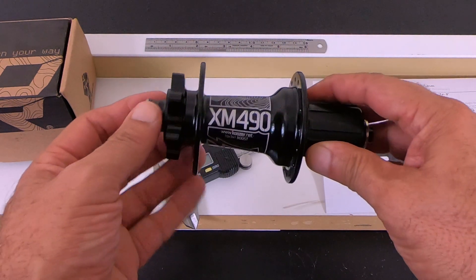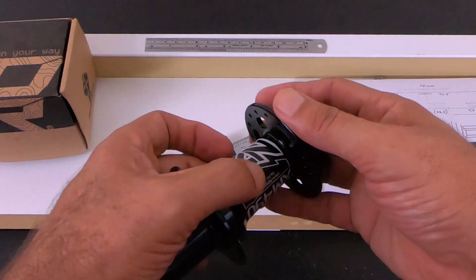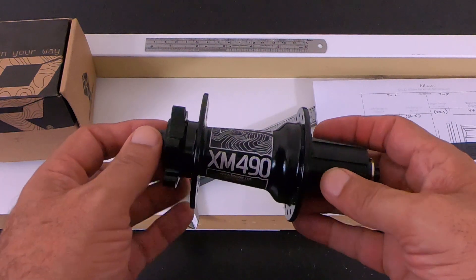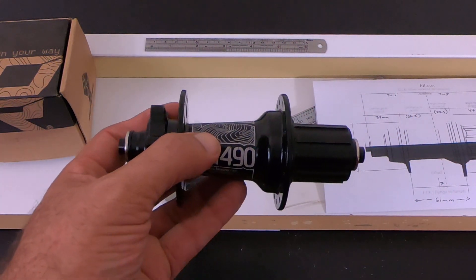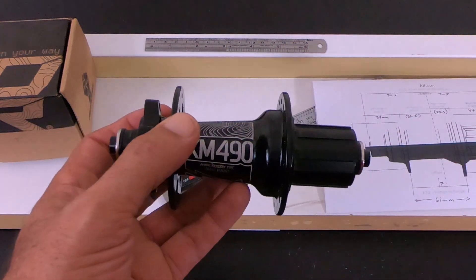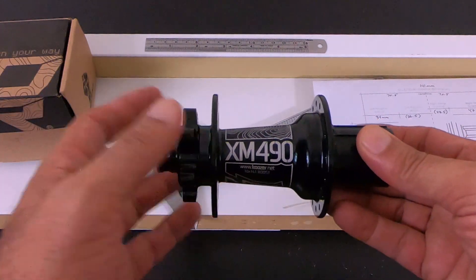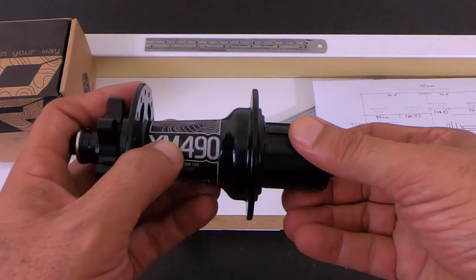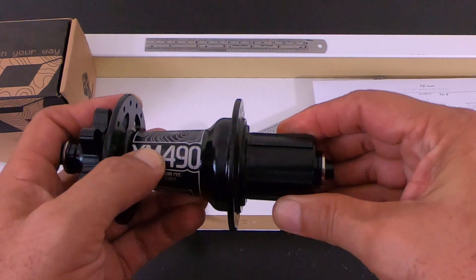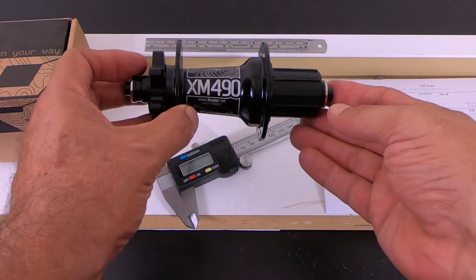I got the XM490. I got this one off Amazon — I'll put the link below — and this one was $85. I was looking at the DT Swiss, but you have to buy around $250 plus $40 end caps for it, so it's around $300 for that. I would consider this a budget hub, but it has really, really nice engagement. So I'm going to build my own wheel.